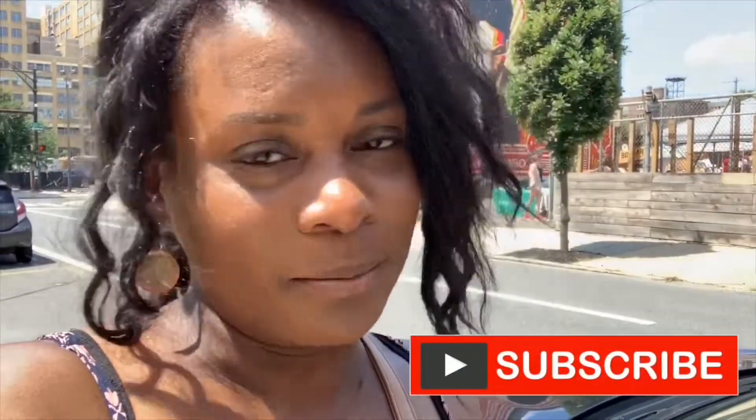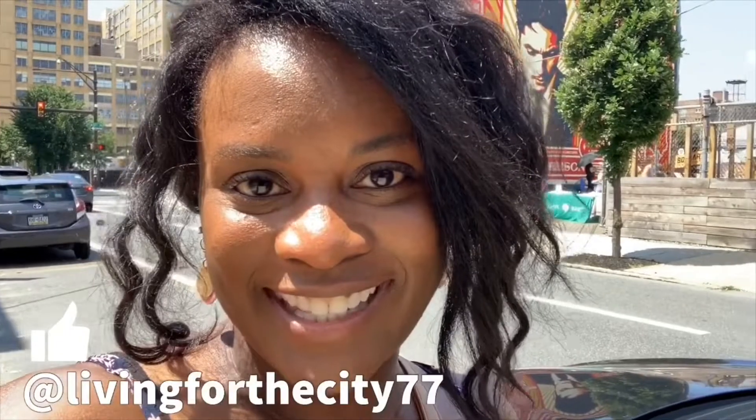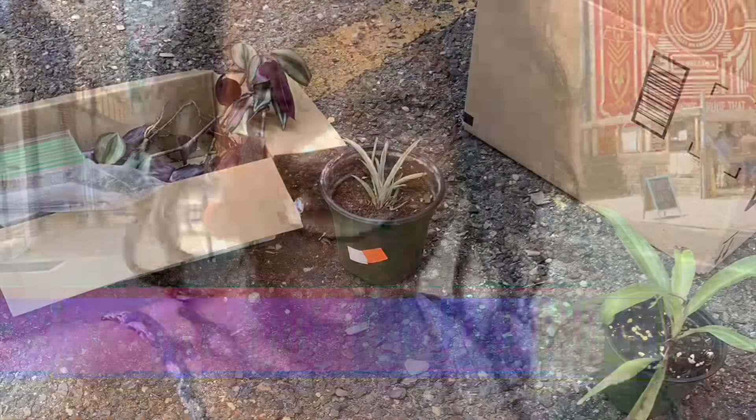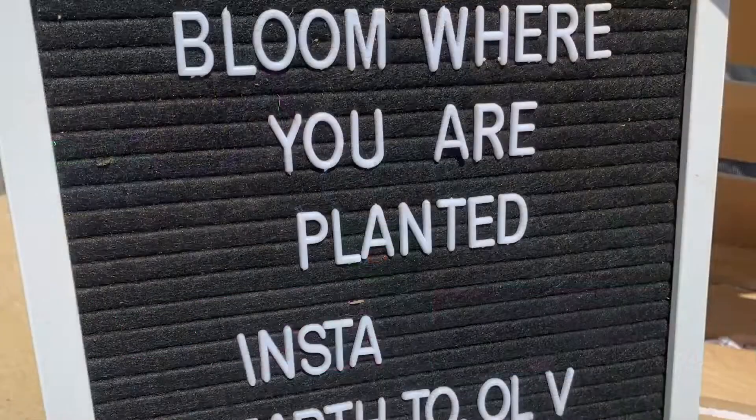If you are not already following them on Instagram or Facebook, I'm going to tag them in the description box below — just open that up and take a look at the Philly plant pop-up. If you're not already subscribed to this channel, hit that little red button below. Follow me on my day-to-day highlights on Instagram: living_for_the_city. Like me on Facebook: Living for the City 77. Until next week — stay cool. Bye!